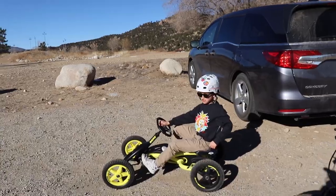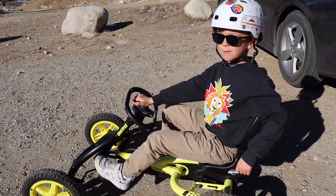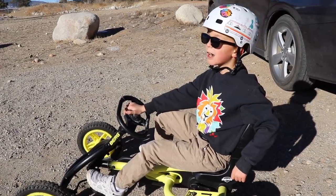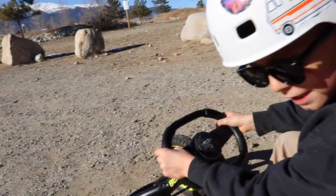We're going to be Mario Kart characters on the pump track. What character do you pick? Mario. Mario? All right, let's rip. See ya.